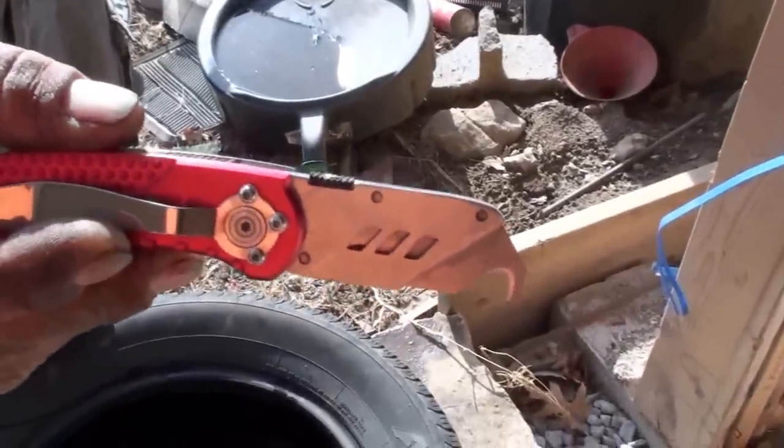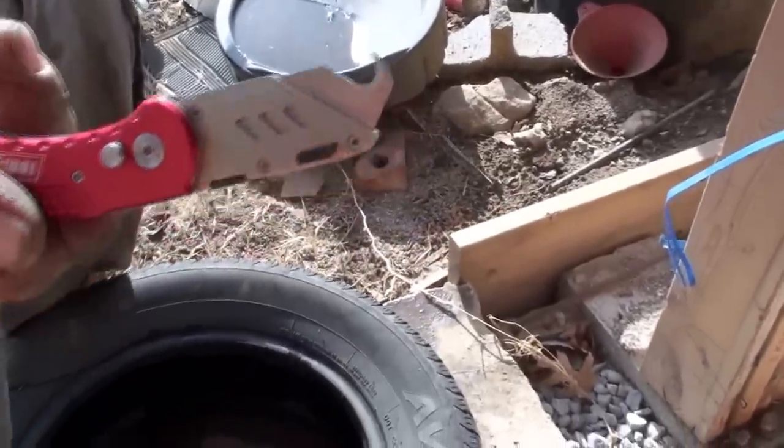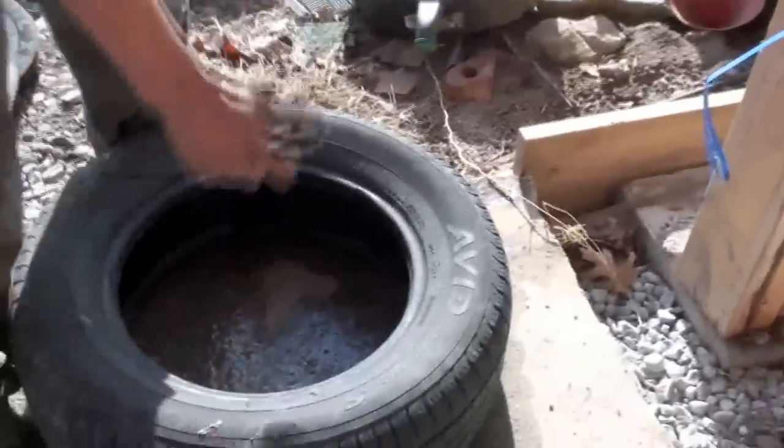We're going to cut this tire with a hook blade. This is how it's done if you need to do it manually.